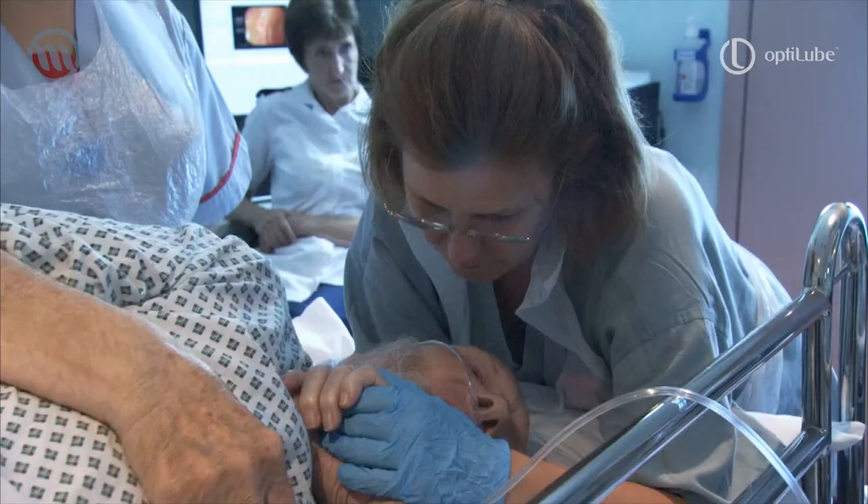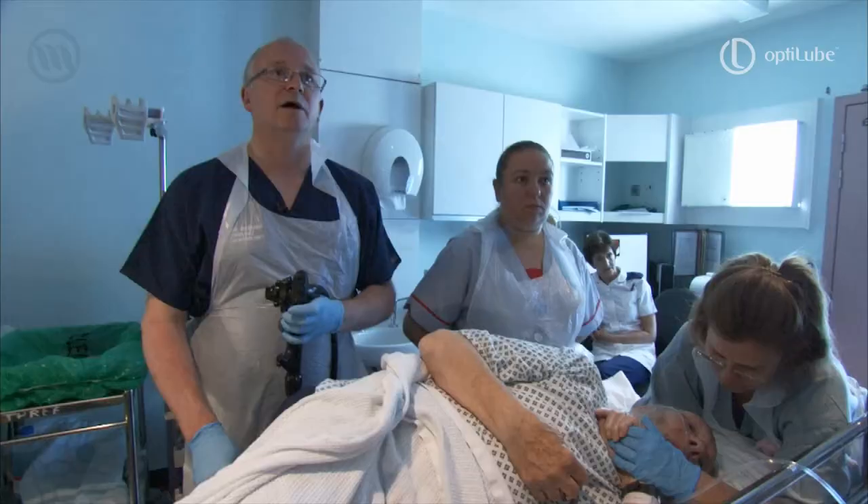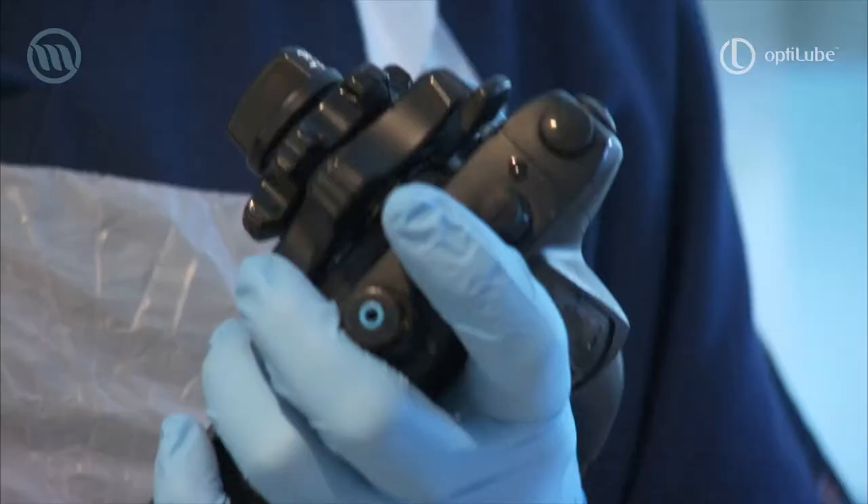An additional benefit is that you've already performed a digital rectal examination and used probably about 5 grams of the lubricant to perform that, so there's already a coating around the anal canal that should make insertion of the scope a bit easier. He's been an absolutely brilliant patient and doing very well in terms of being comfortable throughout the procedure.